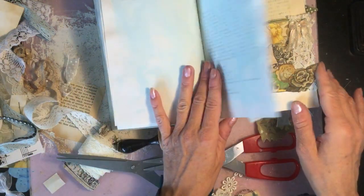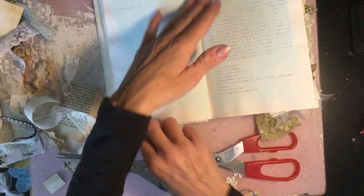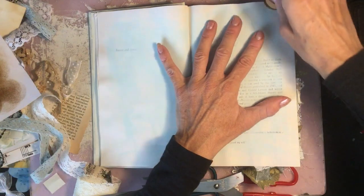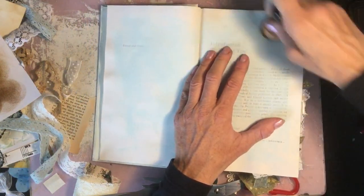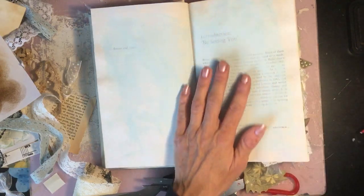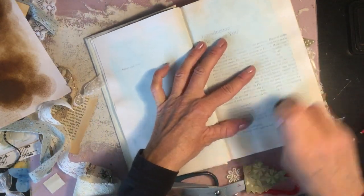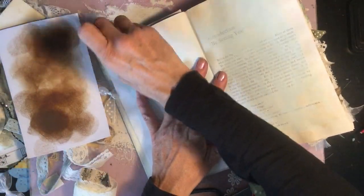So that page is done. This is just another one I'm going to leave kind of blank for journaling. I'm going to ink it very roughly just around the edges just to give it a bit more character and interest. And the same with the opposite page.